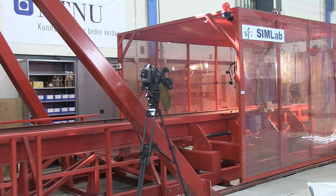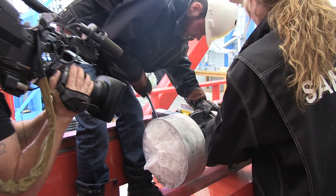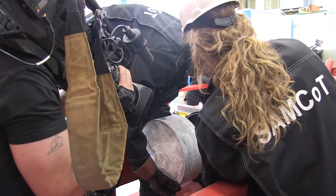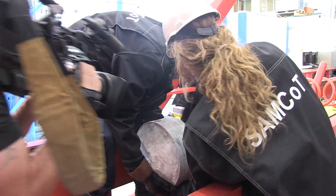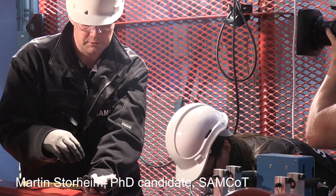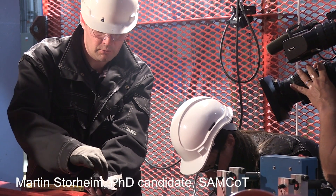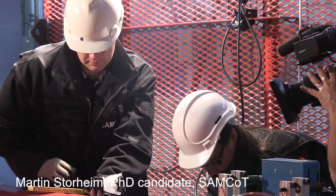Three, two, one. Here you see a really crushed piece of ice. We have a lot of now small snow-like ice which has melted together to again form a solid piece of ice.